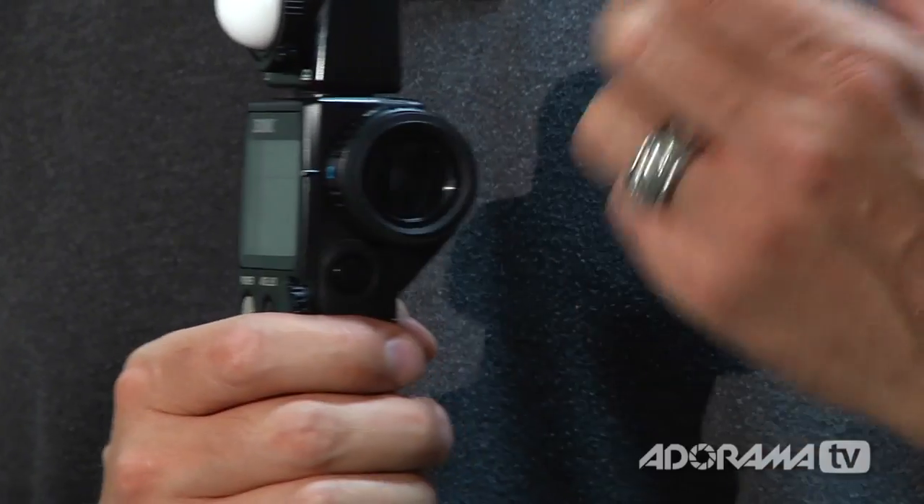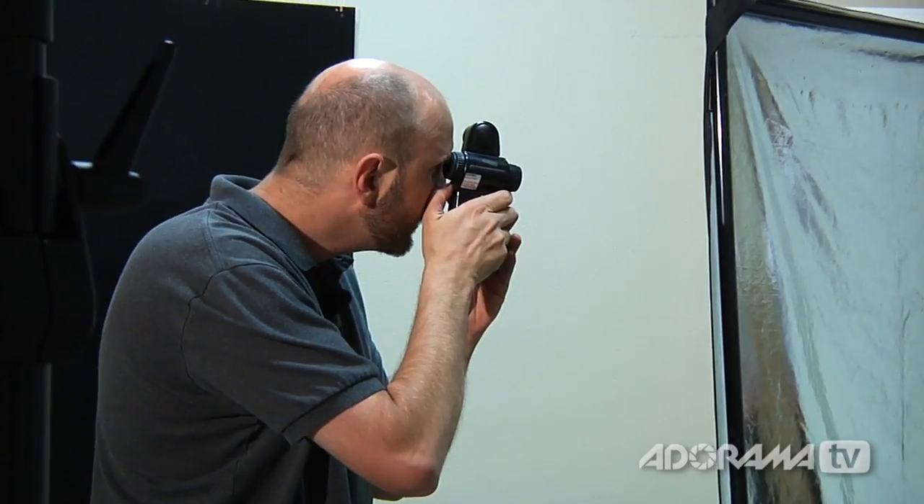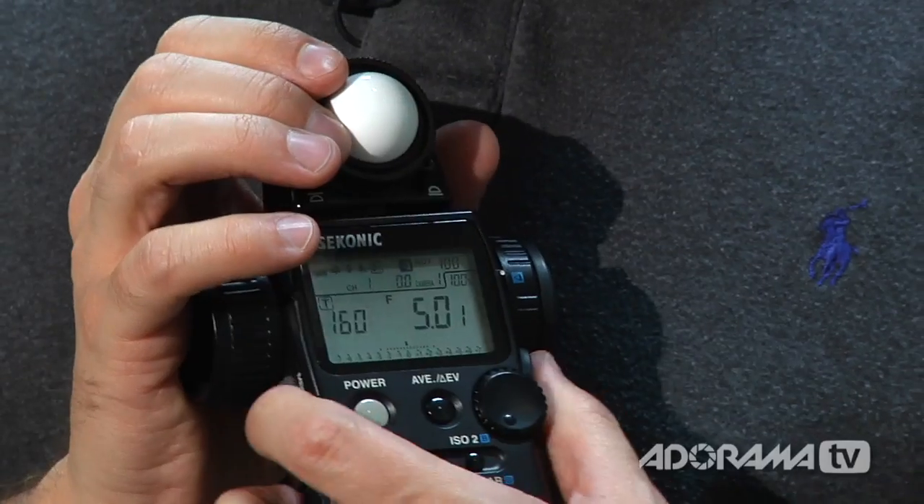Now we're going to start using the zone system. I'm going to put my meter in reflective metering mode by rotating this dial, then use the spot meter to take different readings. First, I'm going to take a meter reading for zone 5, which is middle gray. I have a gray card to make sure we get this right — I take that reading and it meters right at f/5. Now I put that in memory, which locks in the middle gray on my meter. From there, I can take different meter readings and the meter will plot them on my dynamic range scale.